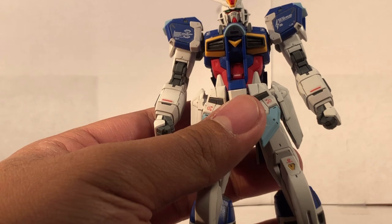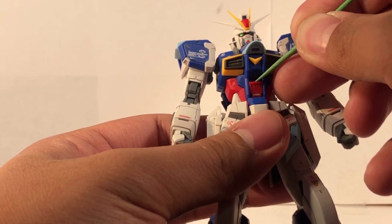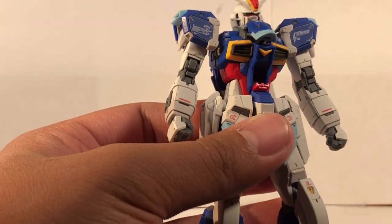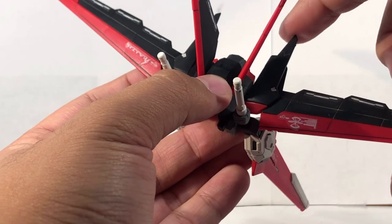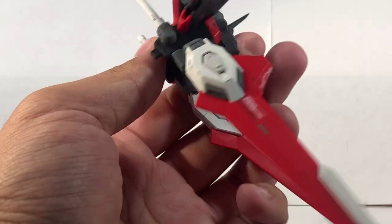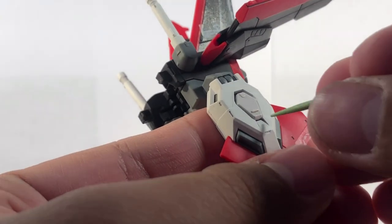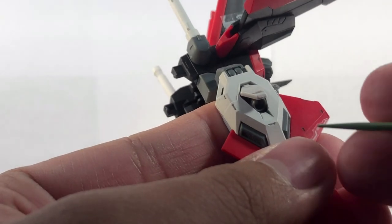Moving back to the torso — one more thing I forgot to show you is that usually in Real Grades, all Real Grades have an opening cockpit. If you get a toothpick, you can open it just like that. And this part moves and it's on a hinge as well, which is also part of the transformation. As for the backpack, there's a ball joint right over here, another ball joint right over here, and the wings can flap back that far. There's a ball joint right over here as well. As for the thrusters in the back, they can move down. And if you flip this out — better yet, use a toothpick — you get a little hidden thruster if you look closely right up here.